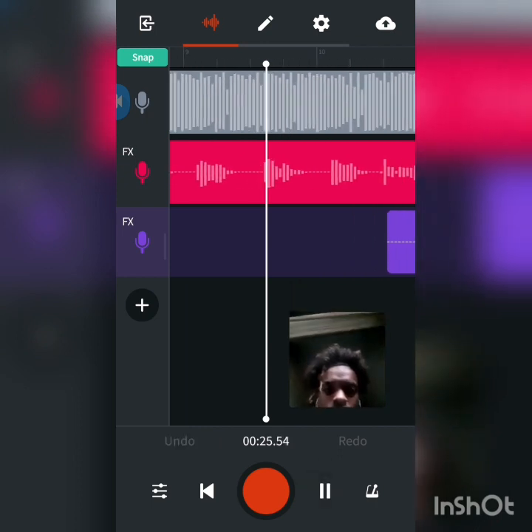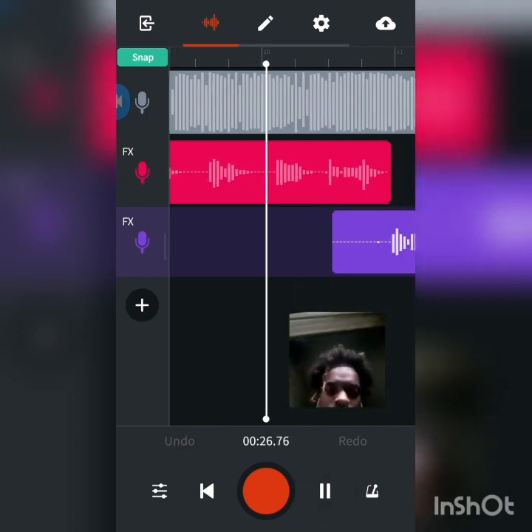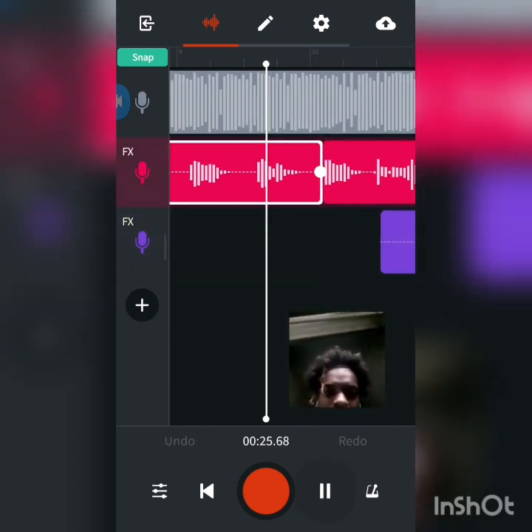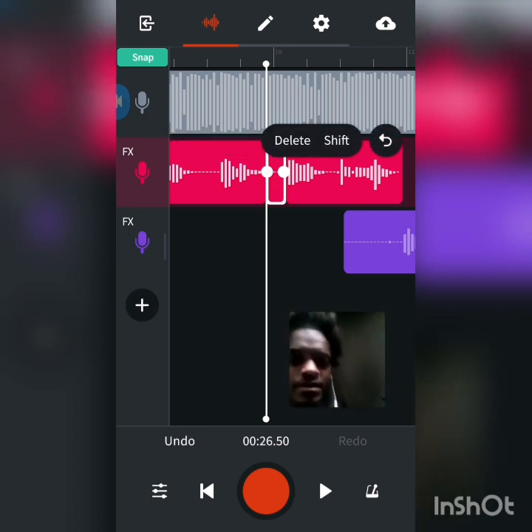You see that? Look at my voice — go ahead and slice that bit, get rid of that breathing. Slice that, get rid of all the extra stuff.